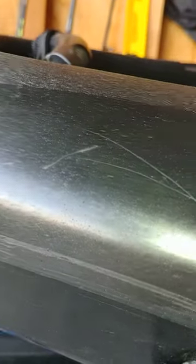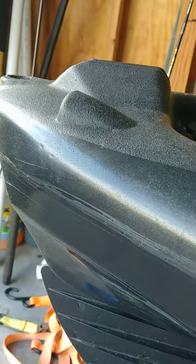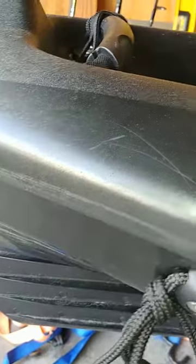The sonic weld looks worse too. And those are scratch marks from my finger, just to show you how soft the plastic is.